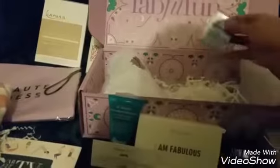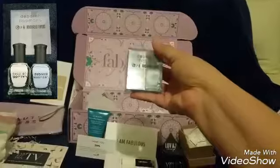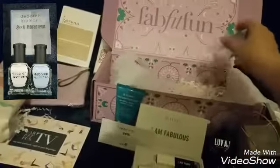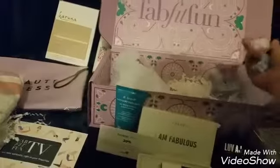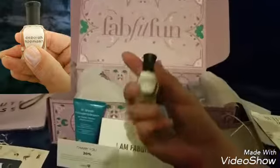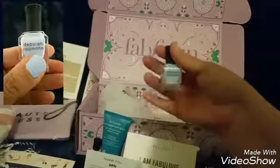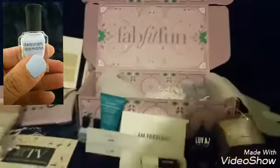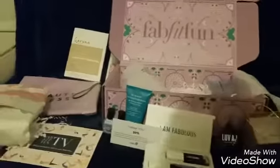Next we got the Deborah Lipman nail polish. I'll quickly take them out of the package. It looks like we have 'Like a Virgin' for the white color, and then the blue one, which is called Blue Orchard. That's quite nice.